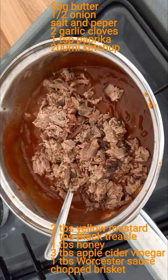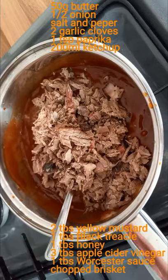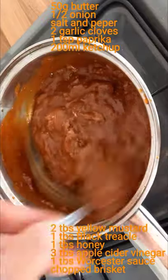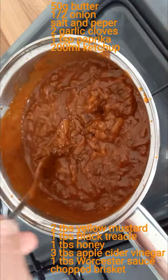Make sure the brisket is heated through — I cooked it on the hob and then stuck it into a slow cooker just to keep it warm until I wanted to use it. It's a wicked barbecue sauce for topping things like burgers and hot dogs, or just dipping with nachos. It's a really great sauce.